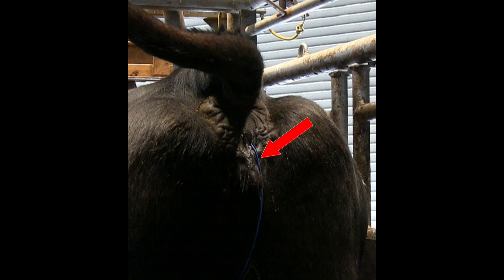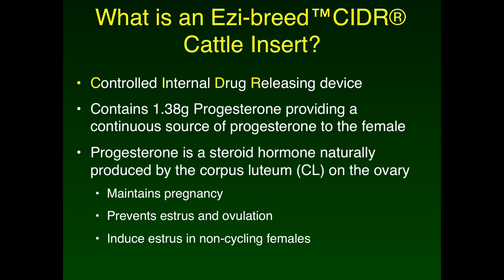Once removed from the cow, the CIDR can be disposed of in the garbage. Reuse of the CIDR is not recommended according to the label; however, some producers have had success using each CIDR twice. If you intend to reuse the device, it needs to be cleaned with a Novasan-type disinfectant to remove any foreign materials. Avoid iodine-based cleaners as they will deactivate the product. The devices then need to be dried. If you do not plan to reuse them until the next breeding season, the dried devices should be wrapped in aluminum foil and stored in a freezer. If you plan to use them relatively soon, they can be dried and stored in a safe location, preferably without access to direct light.